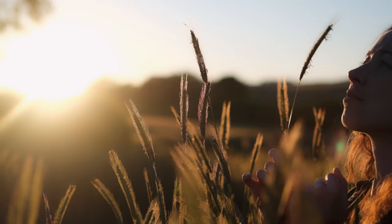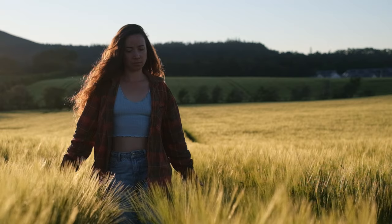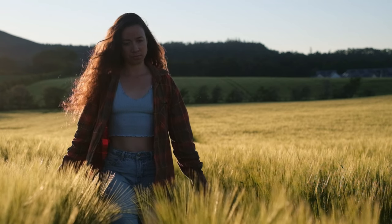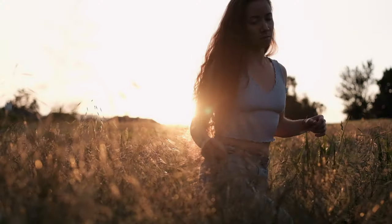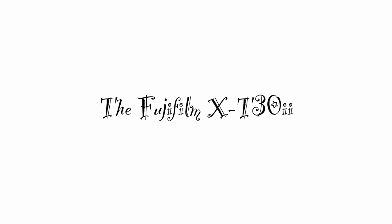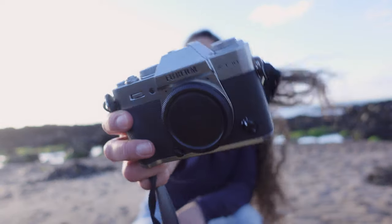Hello and welcome back. Today I'm going to bring this review from the beautiful coastline at North Berwick, which is on the east coast of Scotland and it's stunning. It's very windy so I hope you can hear me. And today's review is all about the Fujifilm X-T30 Mark II, which is this beautiful little camera body right here.